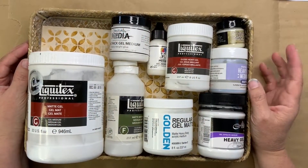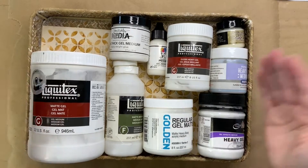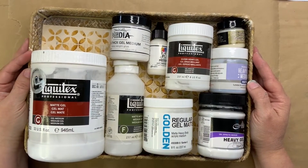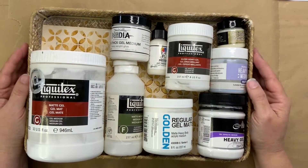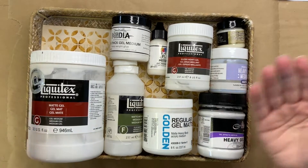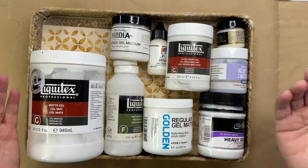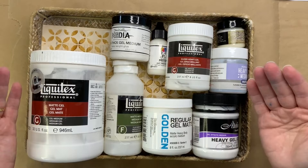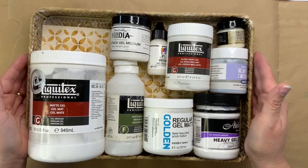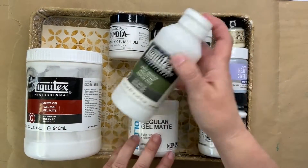Before we dive into the products, I'll let you know what these mediums actually are, because once you understand them you're more likely to pick the one that gives the best result. It seems strange that you could choose any one of these products and they'd all do the job of collaging in your art journal, on your wood panel, or canvas — and yet they're actually not all the same thing. Gel medium is essentially acrylic paint without colour pigment, so just like acrylic paint it comes in a variety of consistencies — fluid, soft, or thick — and in different sheens: matte, gloss, or satin. Matte medium without the word "gel" in the name is simply a more fluid version of the matte gel medium — it's more fluid, and the gel version is thicker.